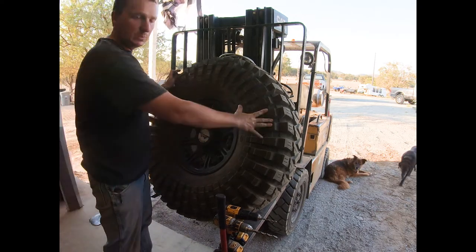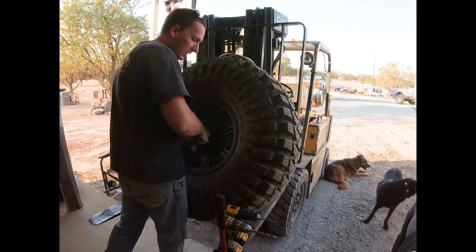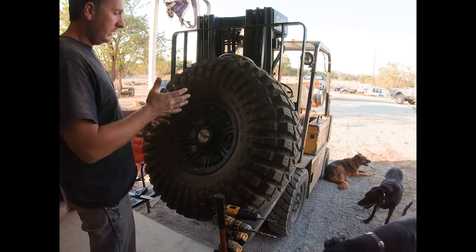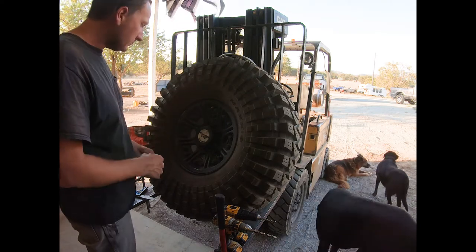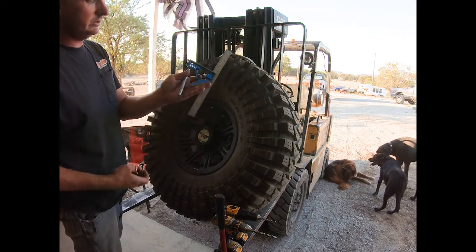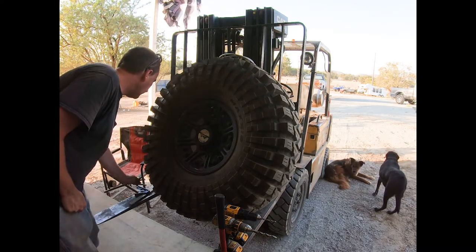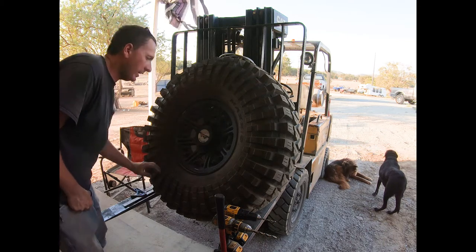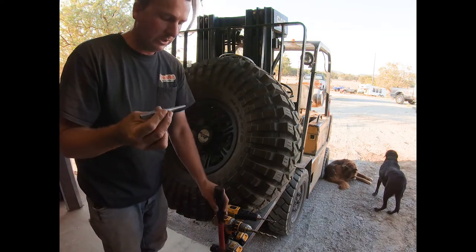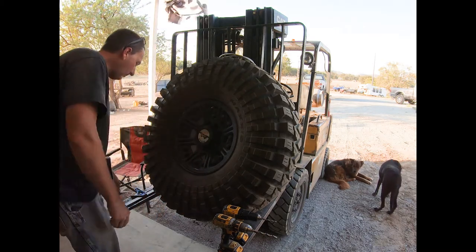I like to place the wheel up on a good working platform — in this case my forklift — so I can comfortably get to the position without bending over and easily see if things are square. You're going to need a tape measure and a marking utensil. Since the wheel is black, I like to use a silver Sharpie so I can see my marks. You'll also need a good center punch as well as a hammer to make a nice center punch before drilling so the drill bit doesn't walk.